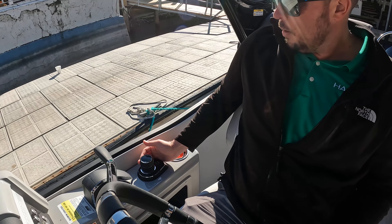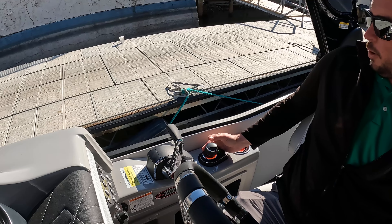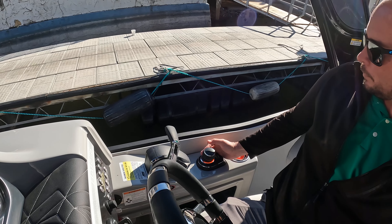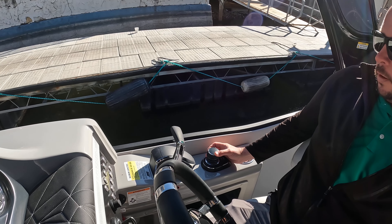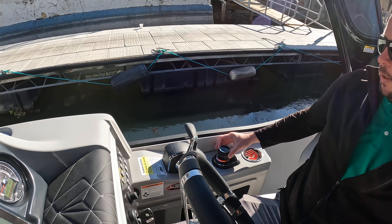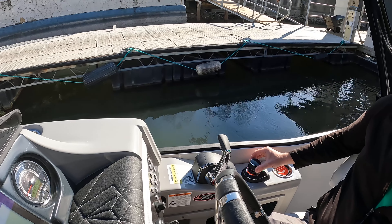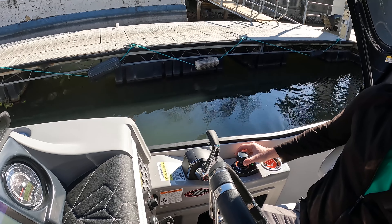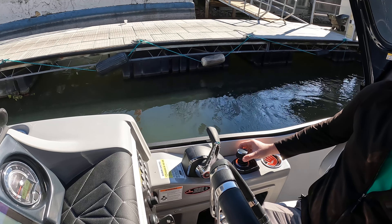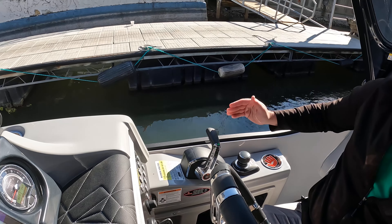Something that's pretty impressive — it's like having a set of hands on the front of the boat to push the front end wherever it needs to go. So I'm literally walking sideways away from the dock right here. If I need to correct, I can also twist, and that's going to spin the boat. Spin it back and then just walk it sideways over to the dock. It is pressure sensitive, so the more I push on this, the more power it's going to put sideways.